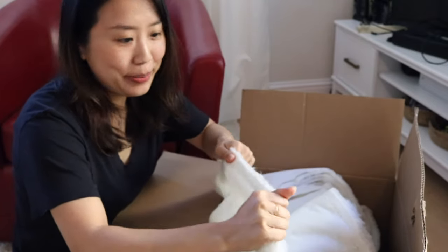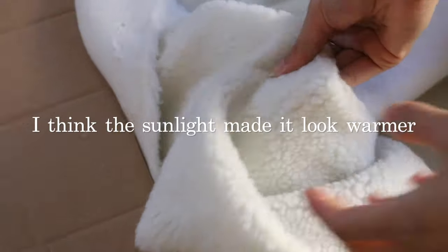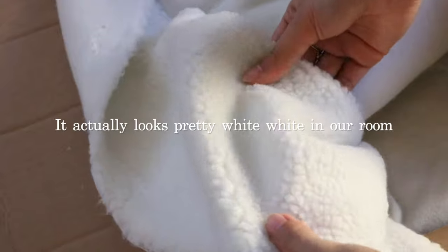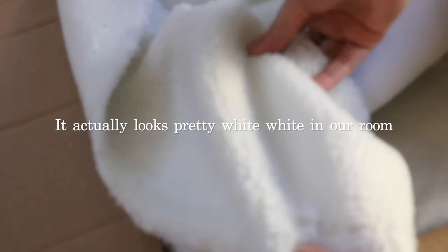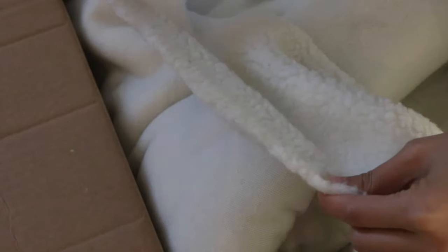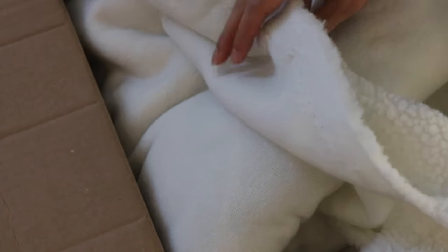So this fabric is definitely thick, as I expected. It just feels very durable. I'm so happy with the color — it's like a slight ivory, so it's not too white. I think if it's too white, it'll just look a little cheap. I'm just a little worried that the fabric glue might not be enough, and we might have to go with the industrial strength glue.